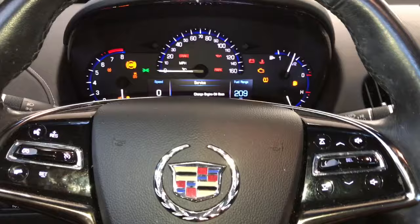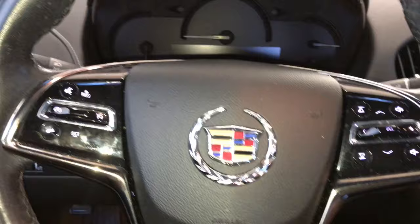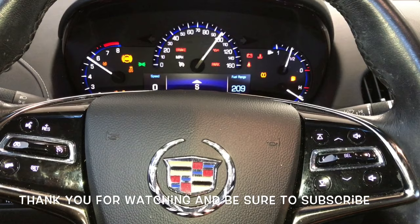Then you will press and release the accelerator pedal three times in a row within five seconds — one, two, three. Now you're going to cycle the key off, put your foot on the brake, then start the vehicle and the message will disappear on the heads-up display.